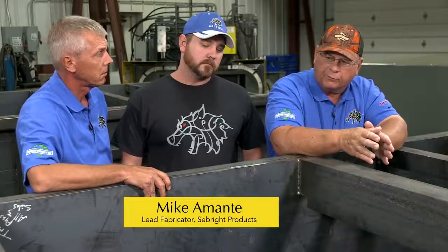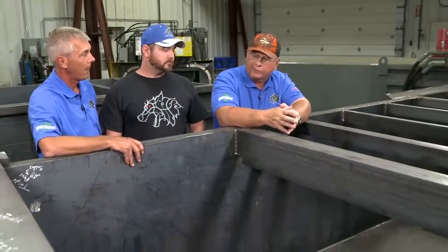You can see the beefiness of the frame here. One of the critical areas in a frame is the floor. Mike, being the lead fabricator, knows that if we ever have a problem with that, he's going to hear about it first. Mike will explain what they do and how the floor is put in.